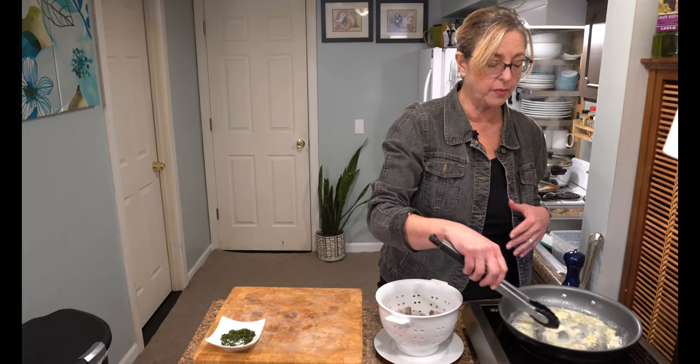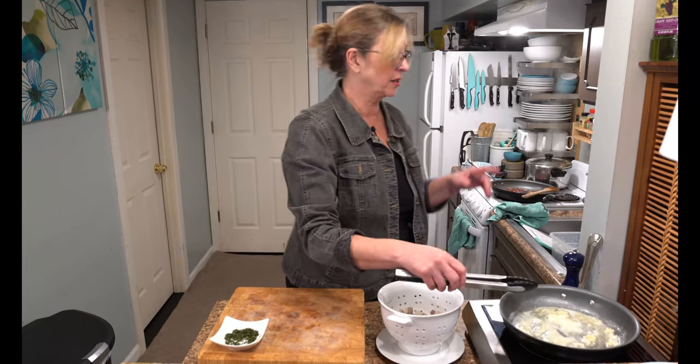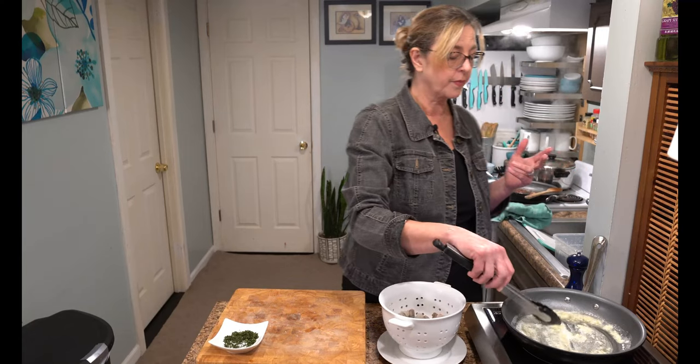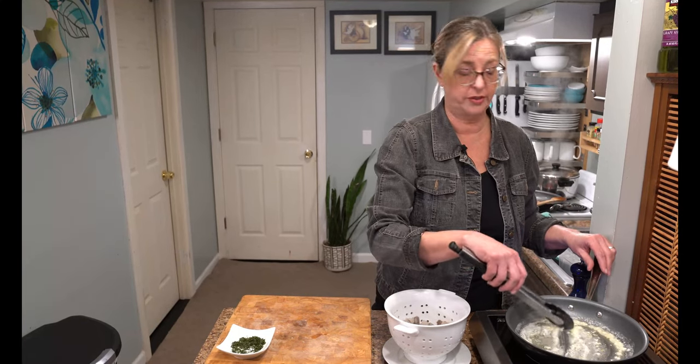After we cook the shrimp, we're going to take it out of the pan and build the carbonara sauce. That takes a half a pound of bacon, which I've already rendered, and not very many other ingredients: pasta water, an egg or two, and some Parmesan. It's going to be amazing.